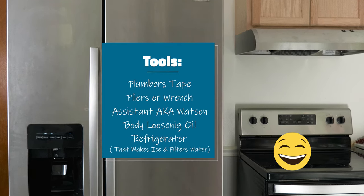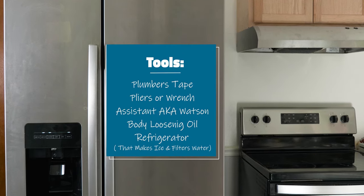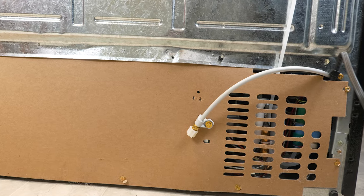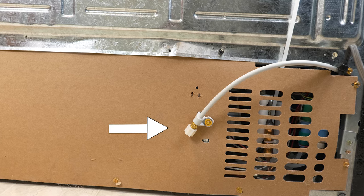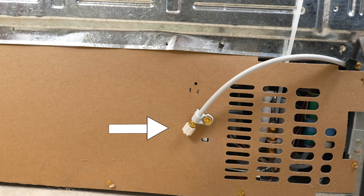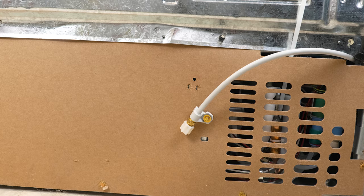The first thing that you want is a refrigerator — one that filters water and makes ice, or maybe just one of them. Now that we have all the important things down, we can go ahead and locate the connection in the back of our refrigerator. This usually is at the bottom. You will see the tubing coming out, usually with thread — in this case with a removable plastic cover.